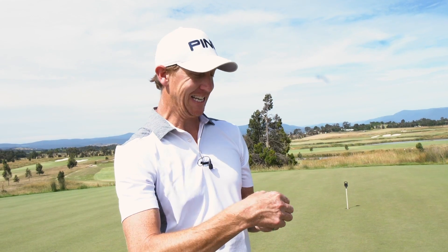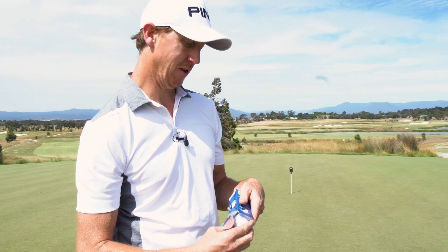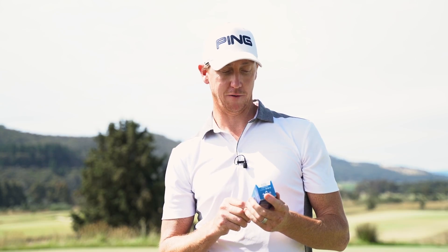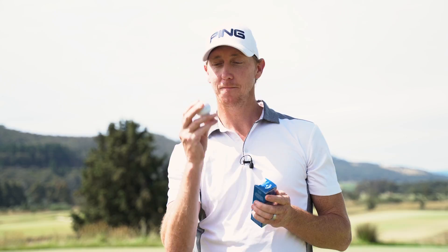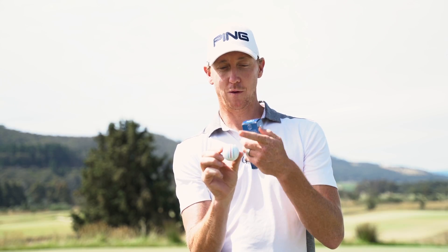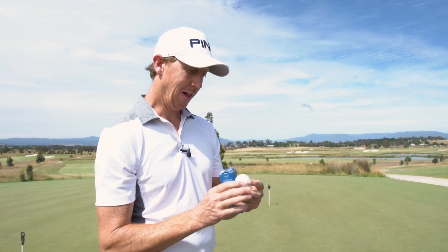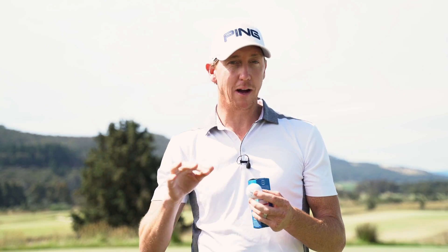I'm road testing today Callaway's new ball, the ERC Soft. Normally when testing a new ball, it's always longer, it's always softer, and that is the claim here as well - longer, softer. But there is a difference with this ball that's reasonably exciting. We've got a visible difference: the triple track technology, which is three lines on the ball. I love the concept of it, and I'm ready to test this bad boy out.